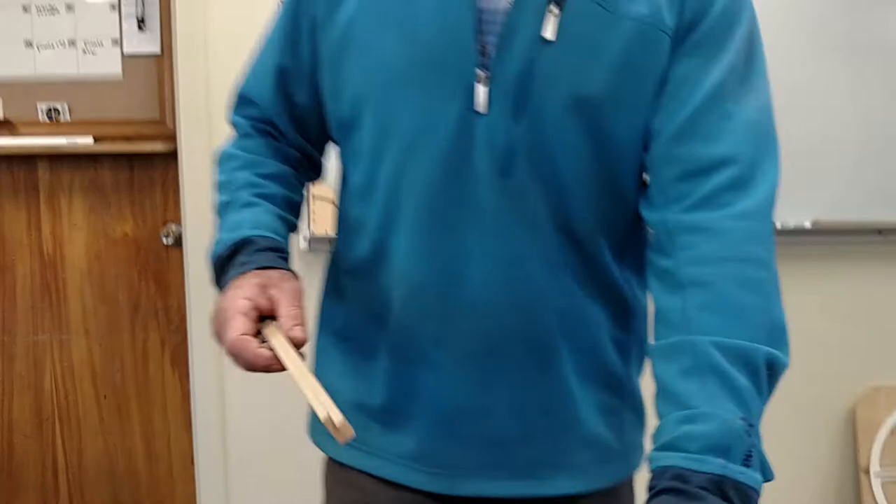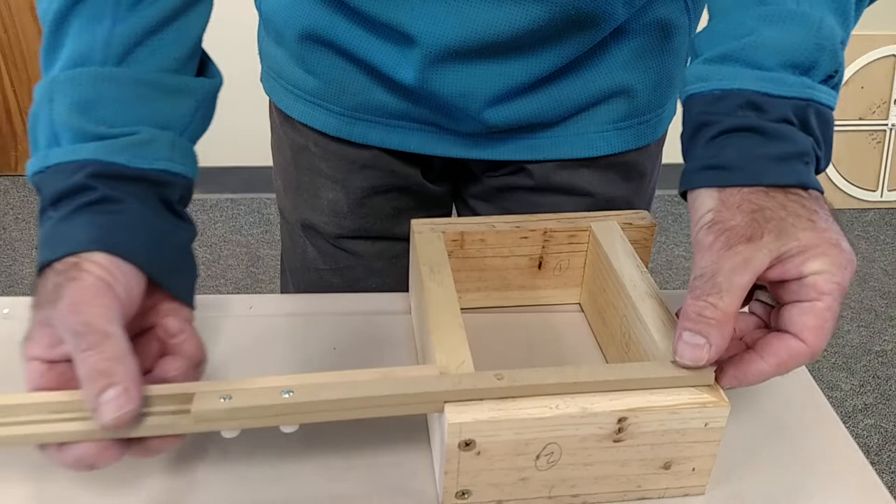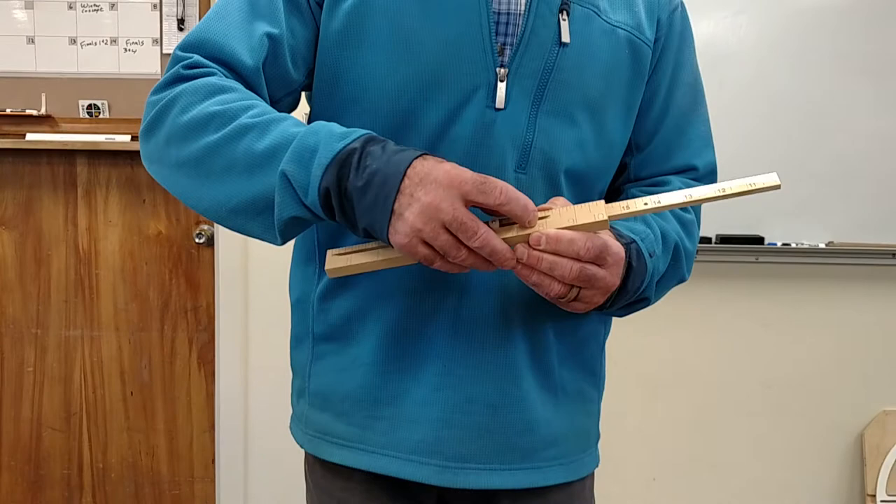If you want to keep any measurement — say the width of this box — you can do that as well. You just loosen it up, bring it to that shorter measurement, and use it like a ruler stop. Now you know you're at five and a half.